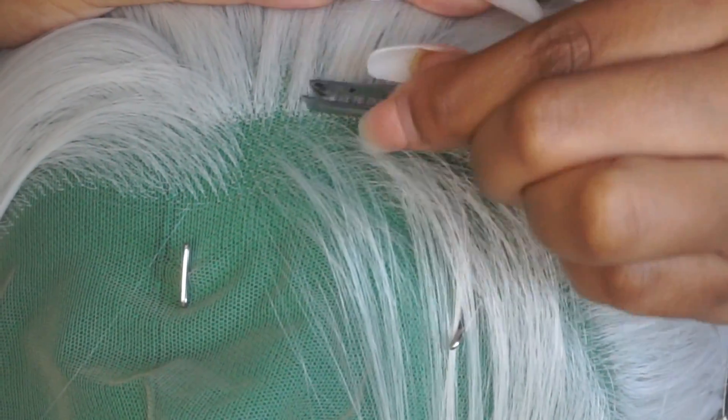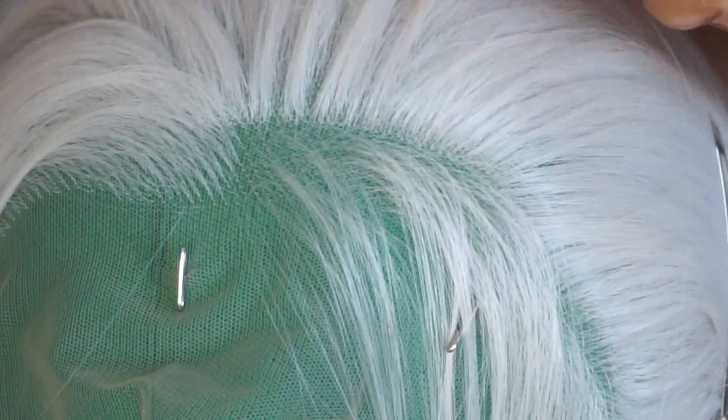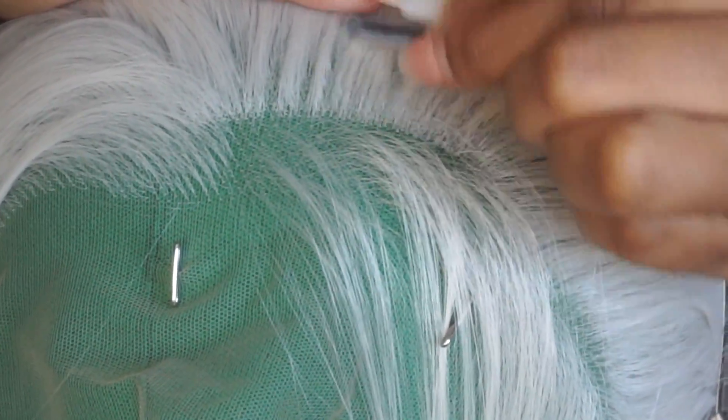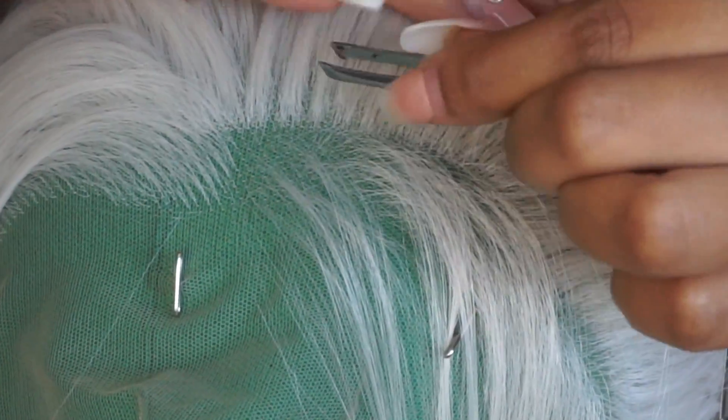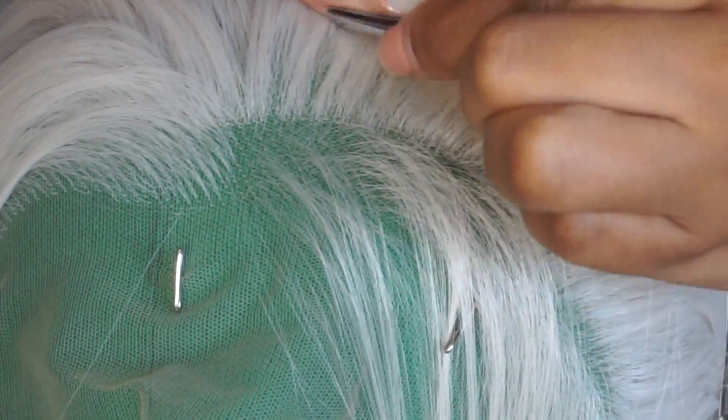It doesn't shed as much as a synthetic would, so I think it's really good on the shedding part. Though I did get like three strands, so it does shed a bit. When I first got it, before I plucked it, it wasn't shedding like that. I think when you manipulate the wig, pluck it, and put products on it, then it starts to shed.